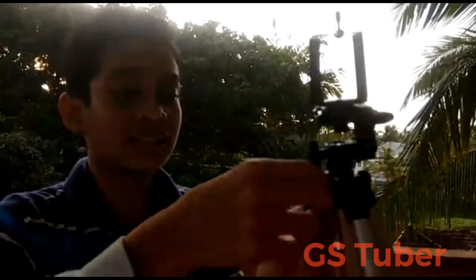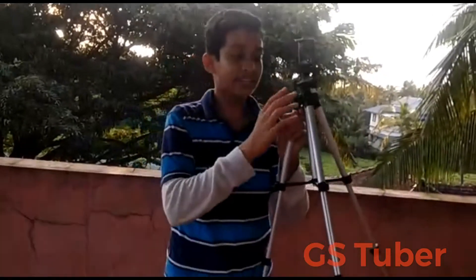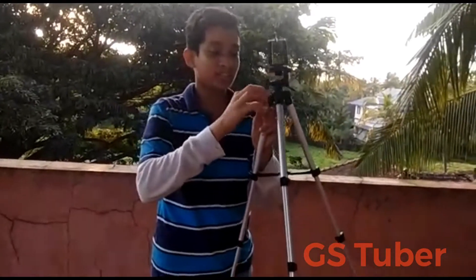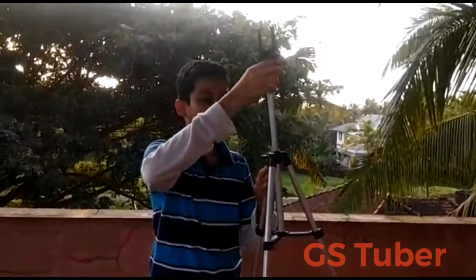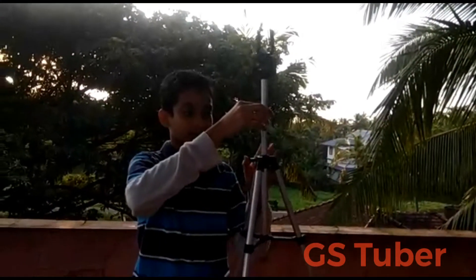Here you can use the tighten. That's why we use the tighten. If you don't need it, you can use it. So this is the maximum tighten. This is the tripod.